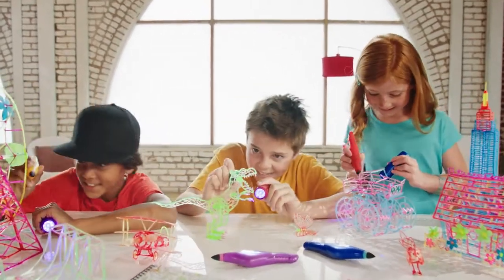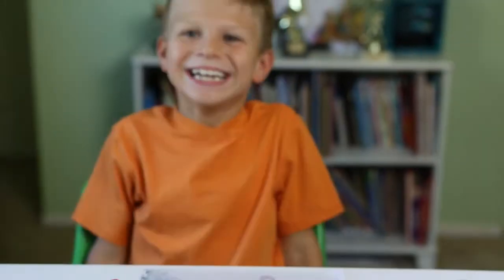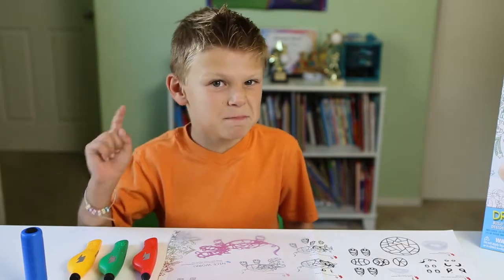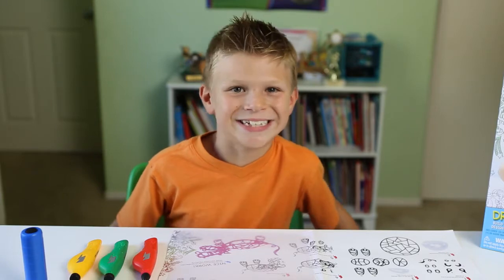But if you do get it on your skin, it wipes off pretty quick and easy. Does the light feel hot? The light doesn't generate heat at all, but don't shine it in your eyes or your friend's eyes, and definitely not in your pet's eyes. Is the ink safe? Absolutely — IDO3D meets the strictest global safety standards.